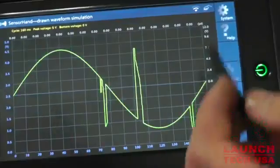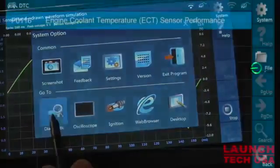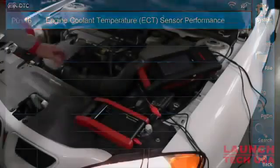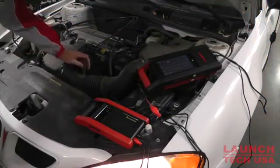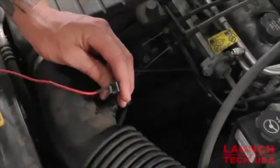The Sensor Box saves time replicating drivability issues to check the ECU response and circuit operation. In this demonstration, we have a trouble code that is most commonly affected by two separate sensors and circuits. Without actually having a replacement sensor available, we are able to use the Sensor Box to diagnose the circuit and a possible failed component.